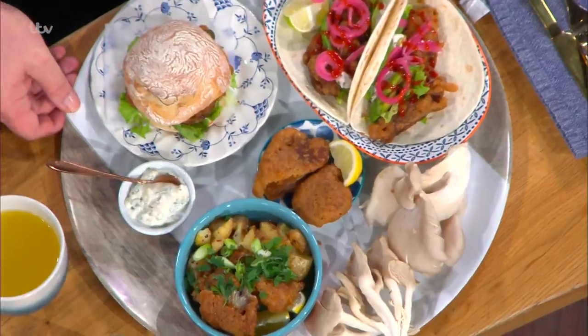Rachel Lama is in the kitchen today. You promised a feast and it is a feast — a massive platter in front of us. I've got a feast for you. This is my Cajun beer-battered oyster mushrooms.